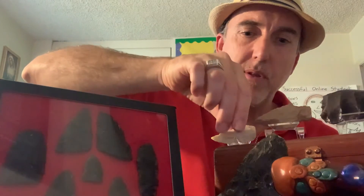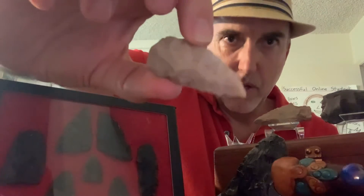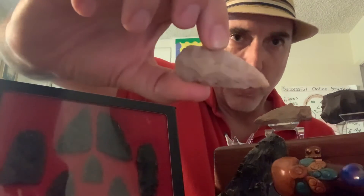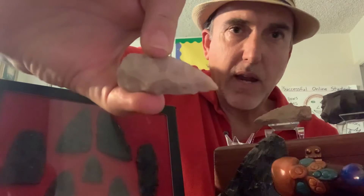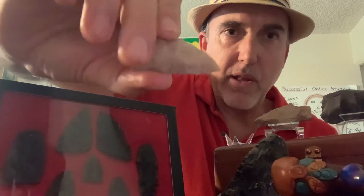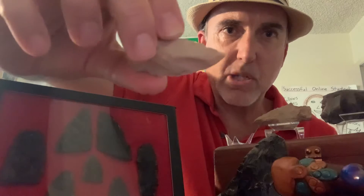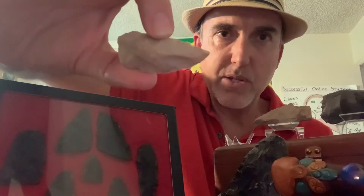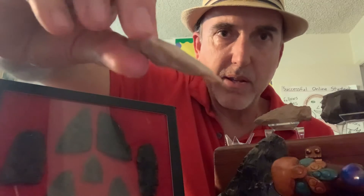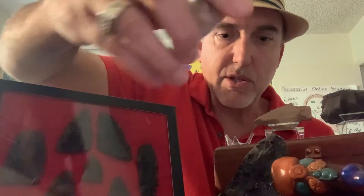This one here, which I think is made from chert, is not an arrowhead or a spear point. This most likely was a knife tool used for cutting food or cleaning animal hides to use for clothing — definitely a knife tool used for some kind of cutting. It's too big to be an arrowhead but too small to be a spear point, so I'm thinking this was most likely a knife. It looks pretty sharp, so we've got a knife here — definitely a stone tool.